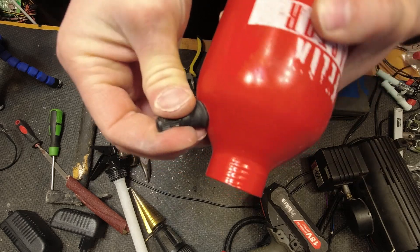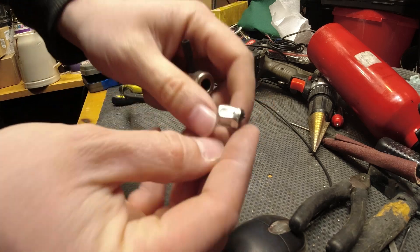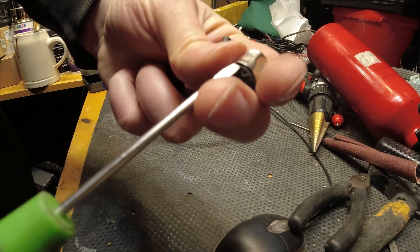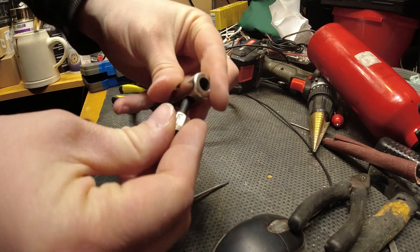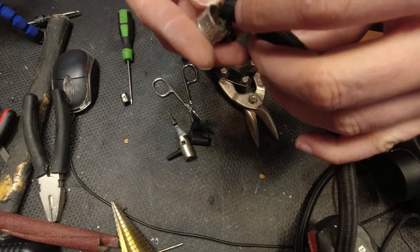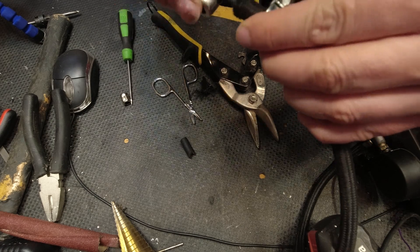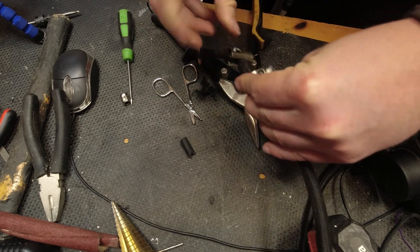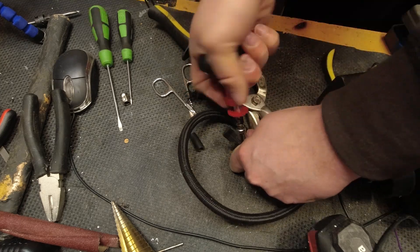I need to connect something to it so that I can test everything, so the next thing is to fix the end of the hose on the compressor. A car valve connector can be reused — it is press fit on the hose and basically easily removed. I cut off the damaged end of the hose, put a hose clamp on it, and tighten it well. I am lucky because often the hose cannot be repaired — it becomes very stiff and breaks.